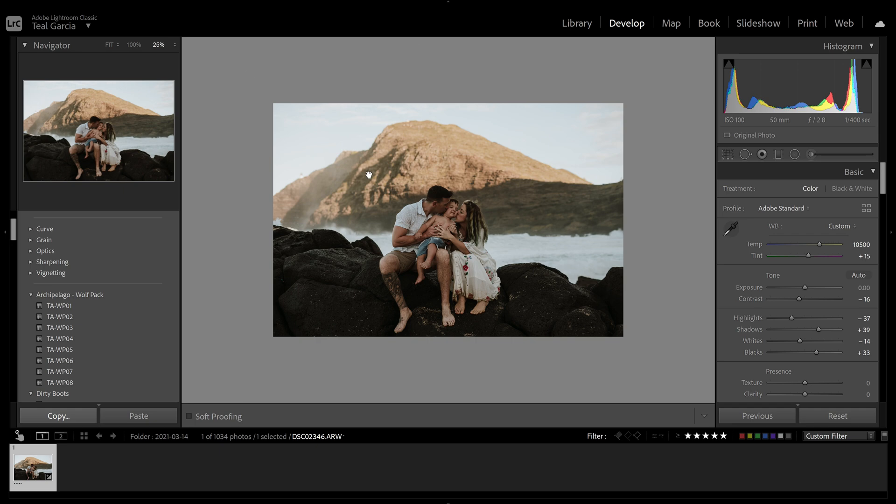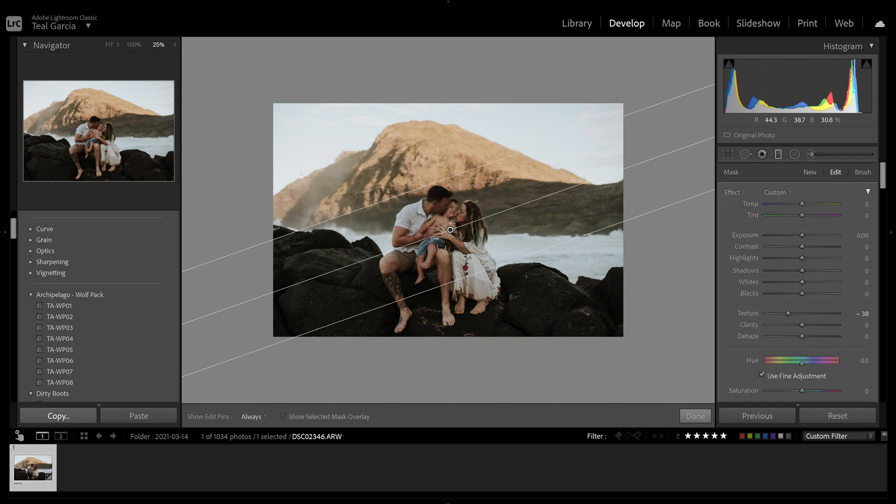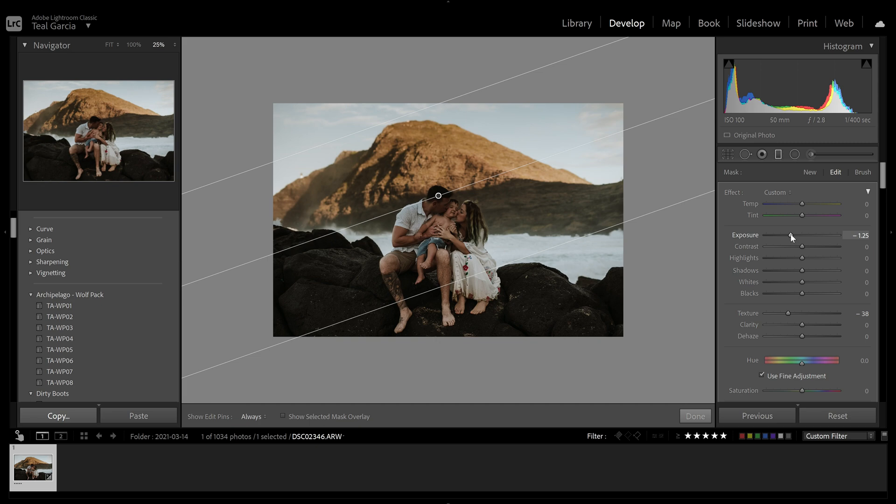I'm going to work on fixing this bright area at the top. We are going to be using the graduated filter — click on that and move it where you want it. I do want to point out that this filter is over them also; however, I will show you how to remove it. I just want to pay attention to what's happening up here and I'll show you how to erase it off of them. First things first, we want to mess with exposure — we don't want to get too crazy with it. I do think it's a little bit warm so I want to cool it off just a touch, maybe pull some highlights down to bring out that sky.